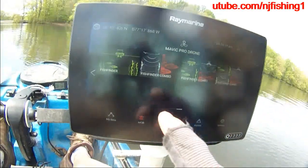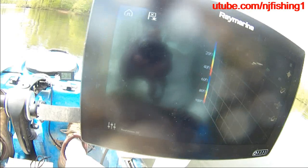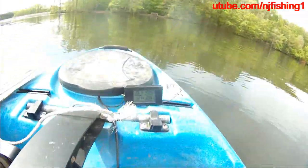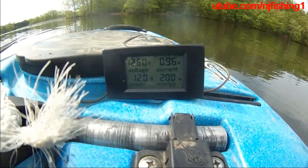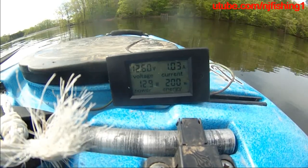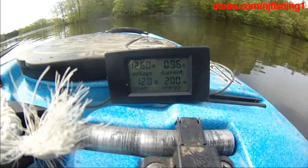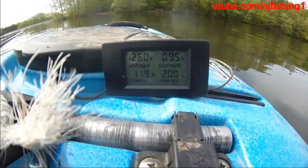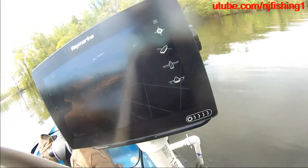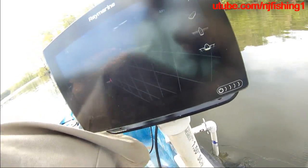Now let's get to the 3D fish finder. This is the 3D fish finder — it's coming up big time. It's 12 watts, 12.1, 12.2 watts, and the amperage is doing 1 amp, 0.96 amps, 0.95 amps, and the watts is 11.9 to 12 watts, 12.4 watts.